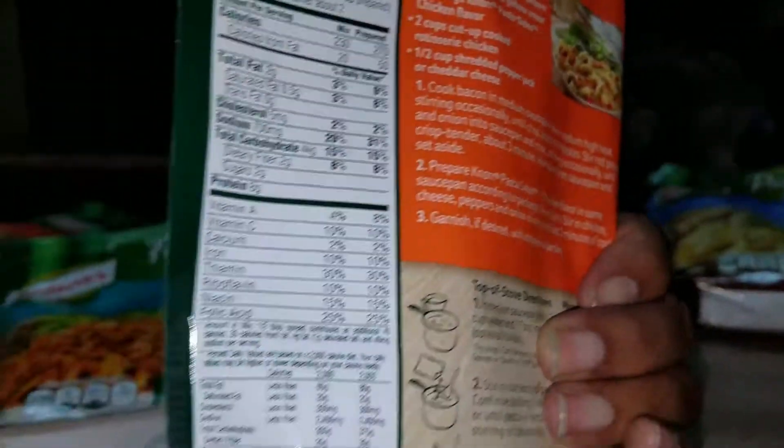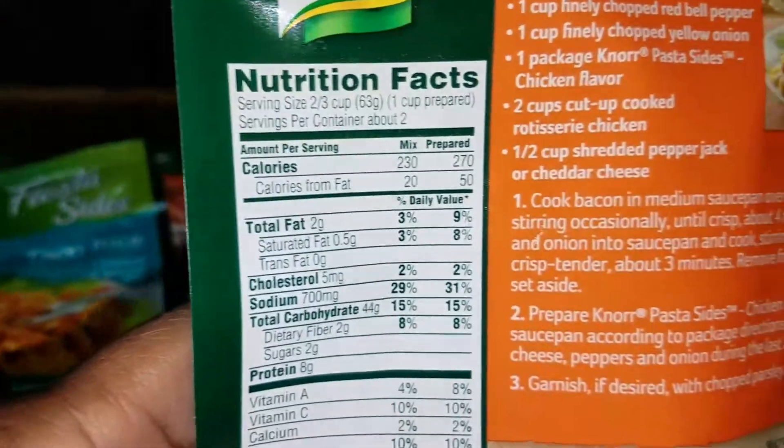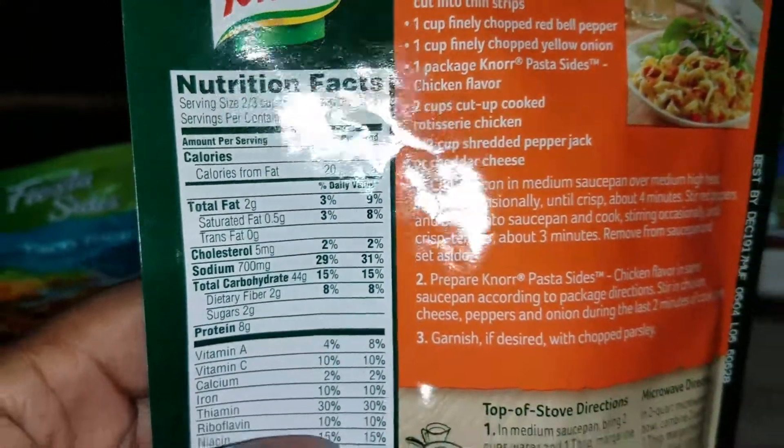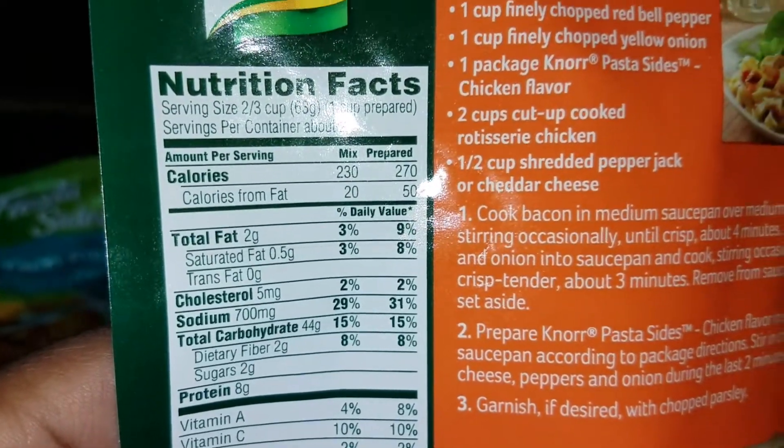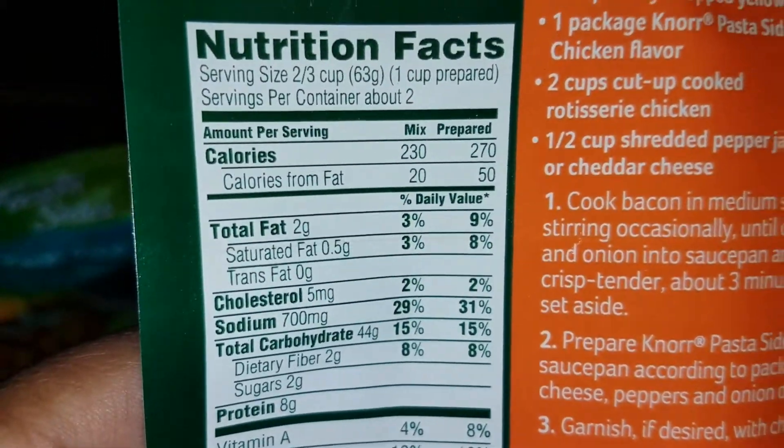Calories from fat is 10. Each one has its own different calories. The chicken is 230 calories, calories from fat is 20, serving size two-thirds cup, 63 grams.